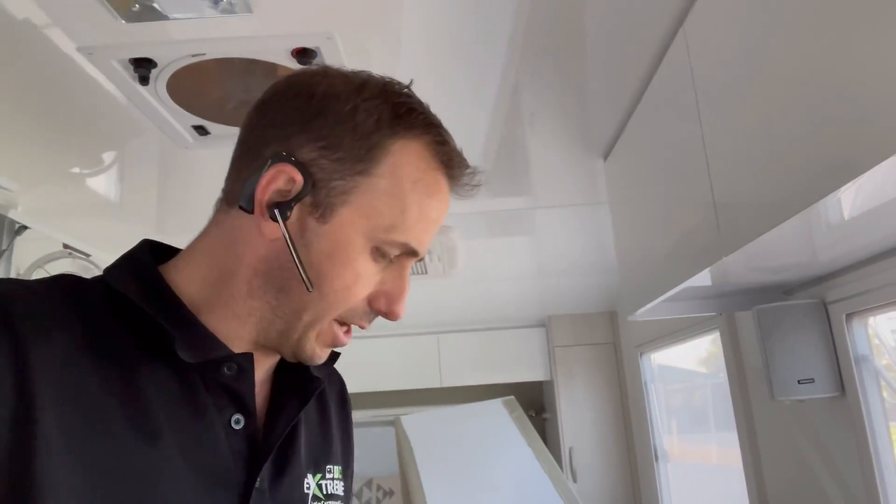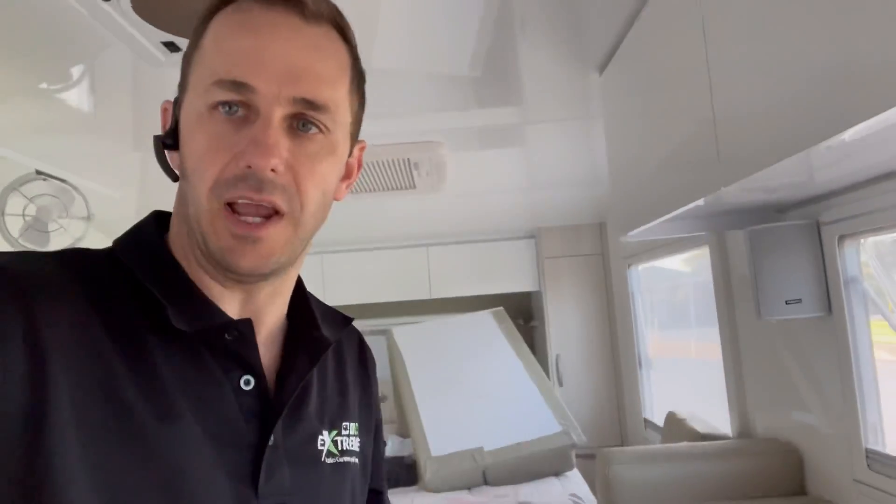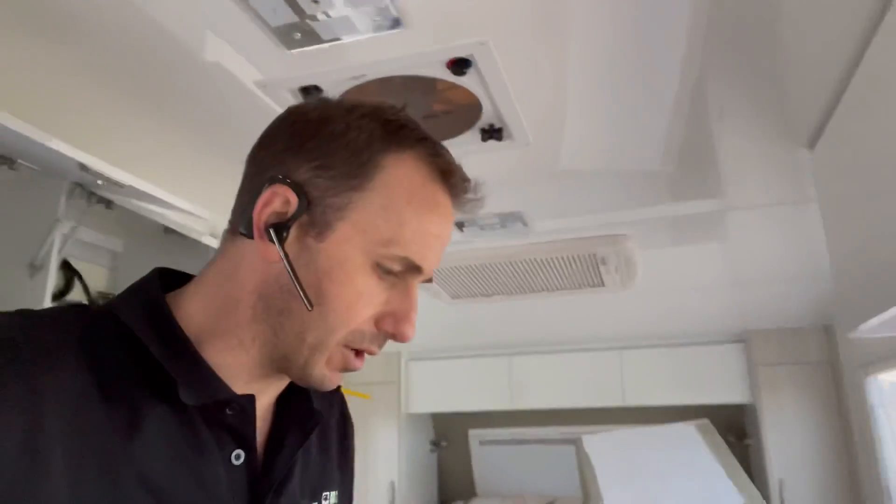They opted for a couple of extra panels but they stuck the panels in shade. The van came with 400 watts of solar, but they wanted more, so they added extra panels — but placed them right up against the air conditioner. That's actually shading the corner of one panel, and the other one they've put horizontal is right up against the air conditioner.